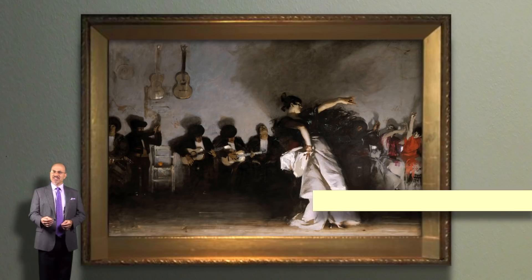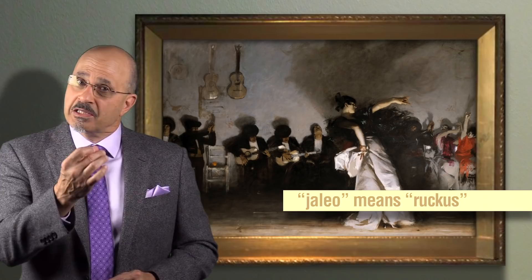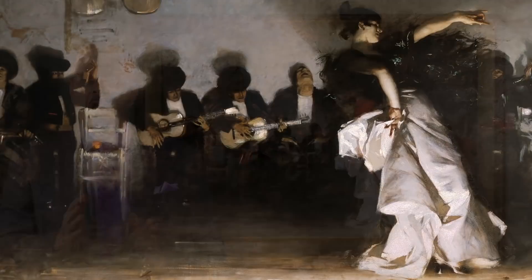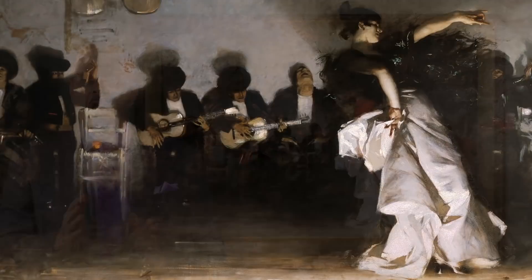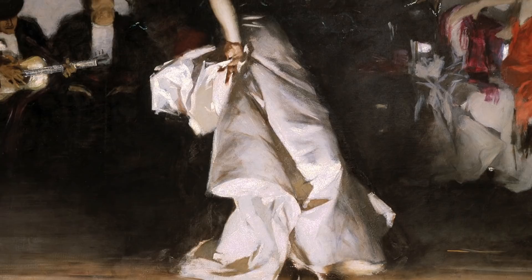El Jaleo. This is a monumental painting measuring over 12 feet wide, depicting a Spanish dancer performing a flamenco style dance. Jaleo in Spanish means ruckus — an apt name for this scene. It is a mad, intoxicating performance by this troupe of dancers and musicians. Viewing this painting, you can almost hear the strumming of the guitars, clapping hands, clacking of castanets, and hammering high heels of the dancer.